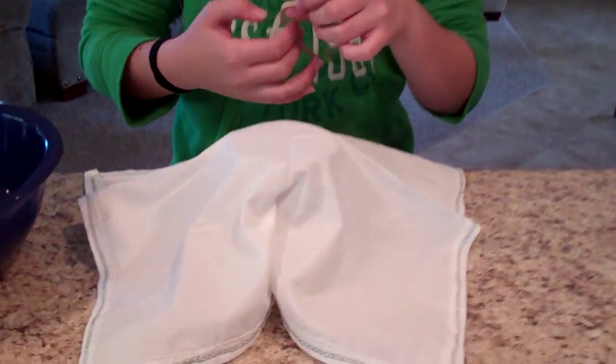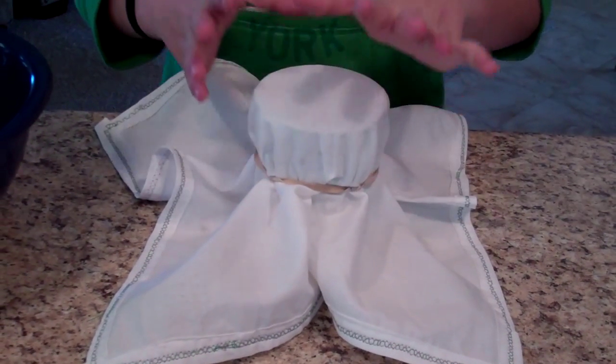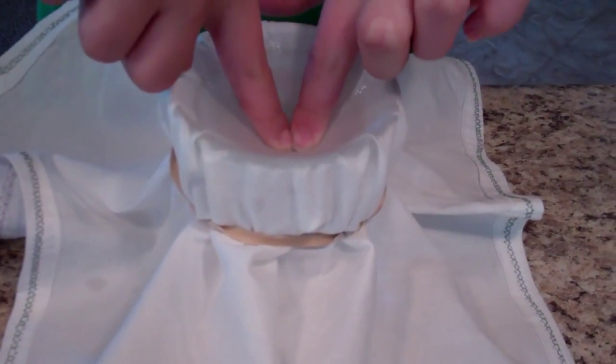Then take your rubber band and go almost halfway down the glass. Now push the cloth in around an inch below the surface of the water.